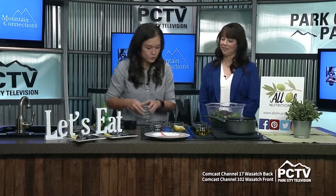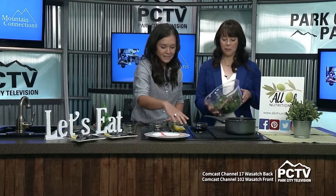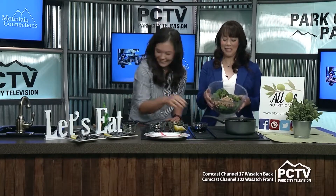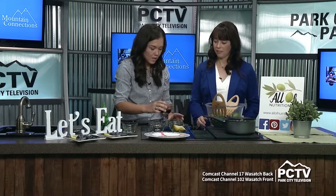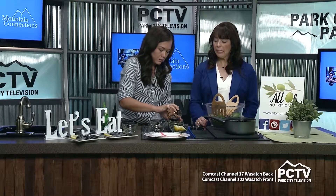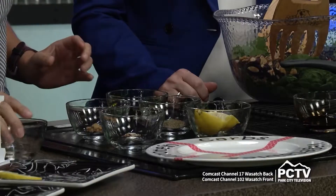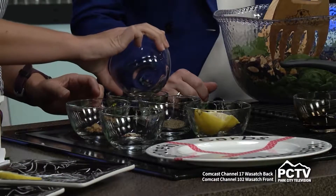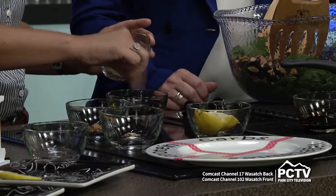Let's mix, and I'm going to have you do the dressing. We've got some olive oil — the salad already looks really pretty. We've got olive oil, and we're going to add some balsamic — just a really simple dressing. And then I've got some salt here; this is a liquid salt I like to use called Forta salt. And then we're going to do a little bit of pepper.